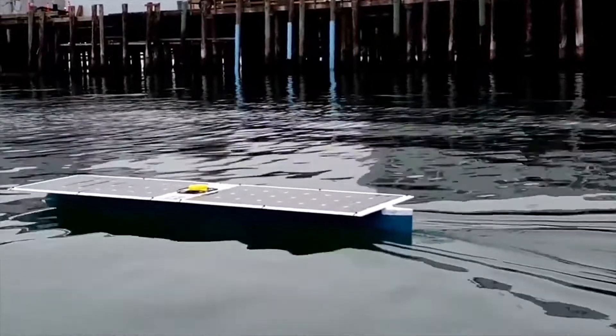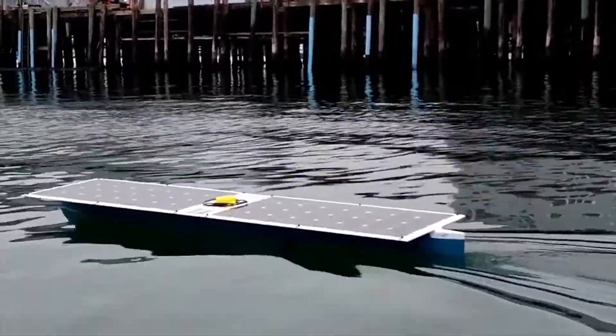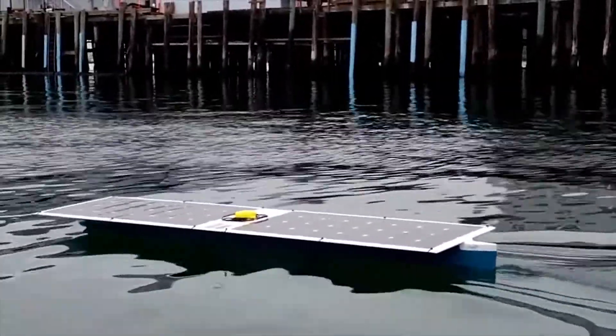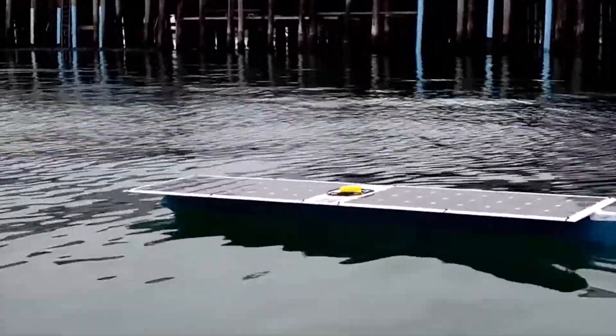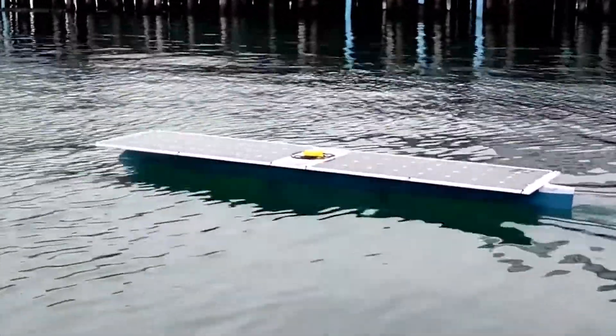From what I found, a transatlantic boat is definitely feasible and it's not that expensive. In fact, it has been attempted a few times before. The C Charger was an ROV that managed to travel to Hawaii and almost make it to New Zealand before the rudder broke.